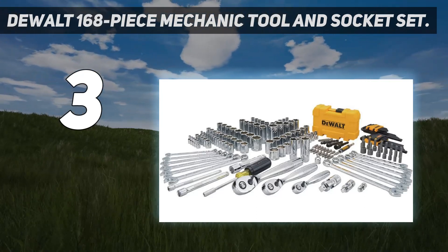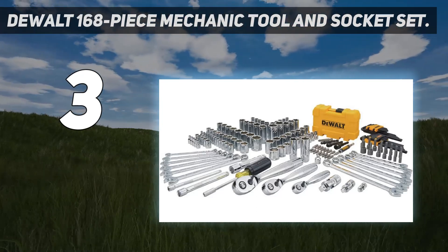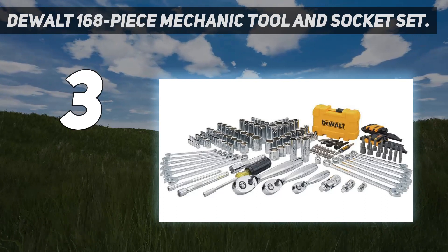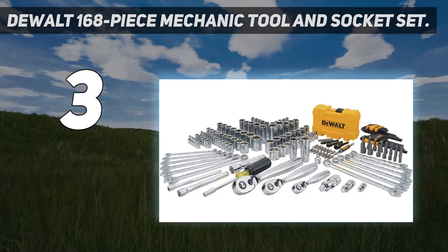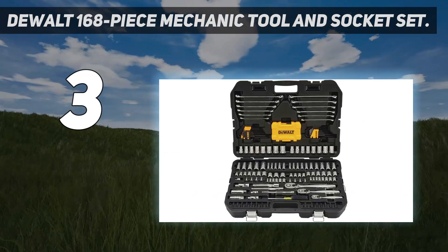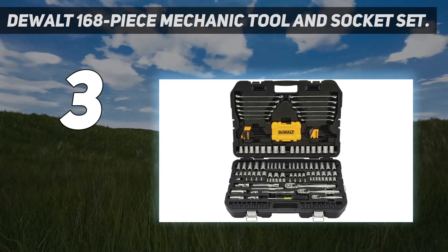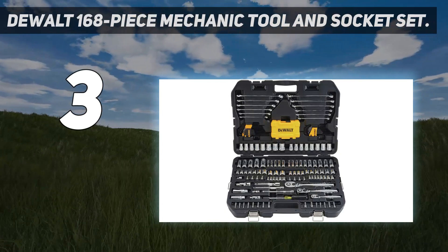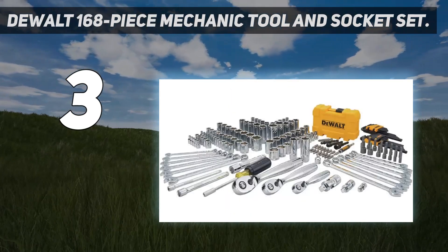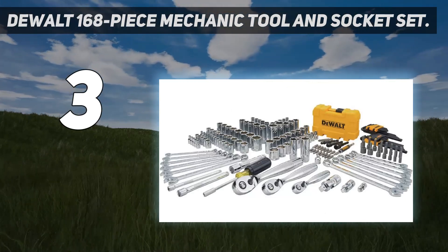This many pieces can be hard to keep organized and secured, but the hard-sided storage box does an admirable job. The individual slots are snug enough to keep each tiny component in place, while loose enough that they're still easy to remove and replace. My favorite part about this kit is the amount of extensions, universal joints, and adapters, which really sets you up for success when you come across fasteners located in awkward or tight areas.